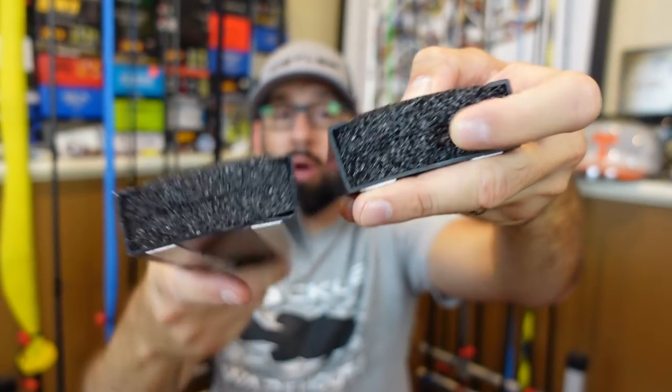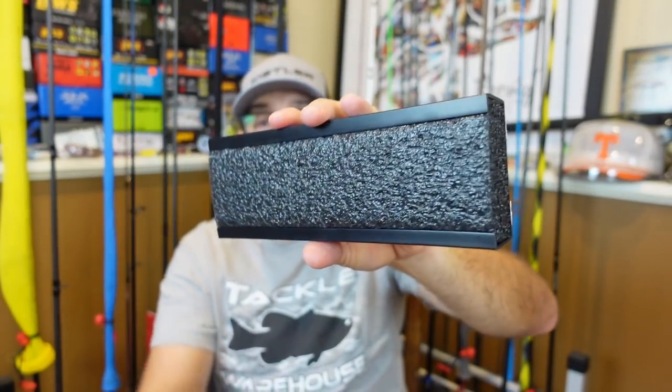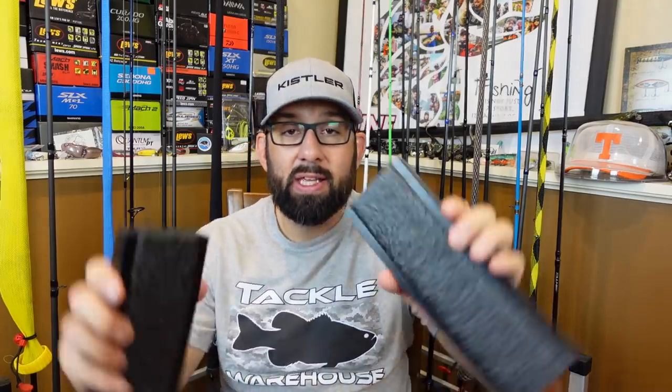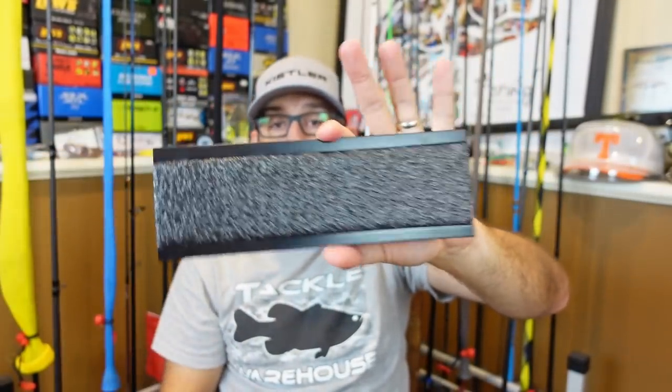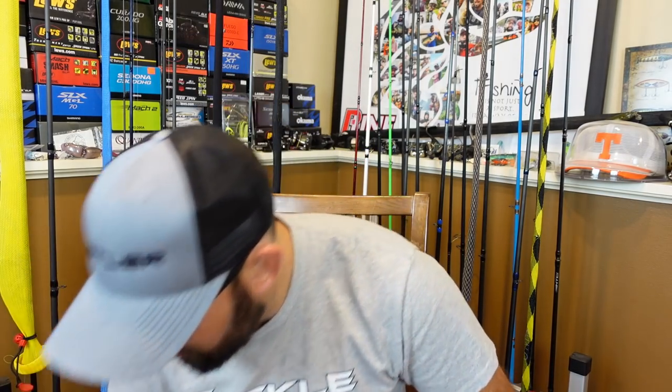These have 3M super sticky tape on it, and this is just foam. So when you're done using your lures — this is I think nine or ten inches — you can just stick the hook in here and let them sit on the side of your boat to dry off. I picked up a pack of these; it comes with two of them. I honestly thought it only came with one, so I'm glad it comes with two. Put that on the side of my boat, hang the lure there to dry off.